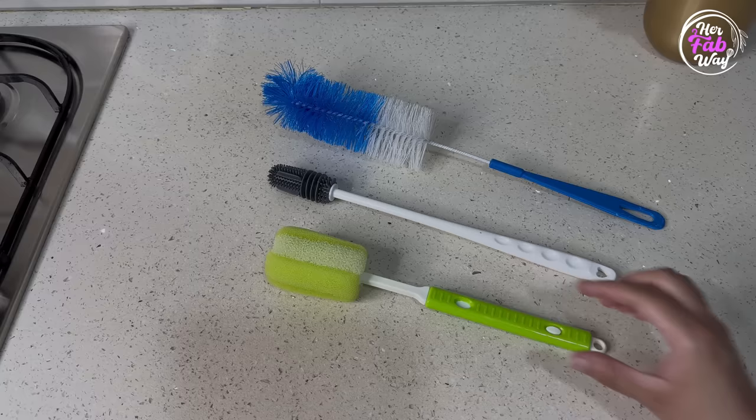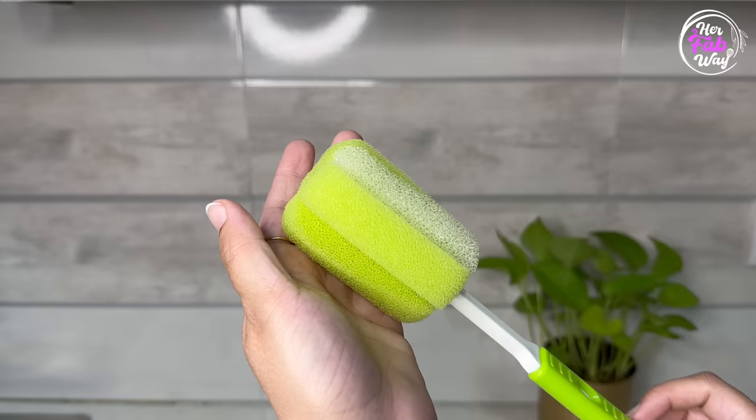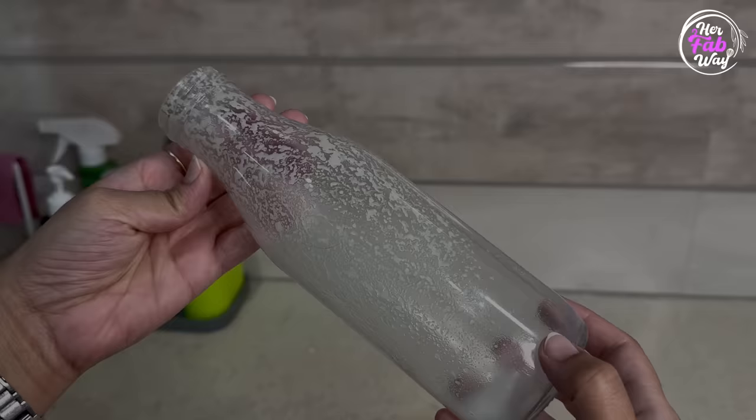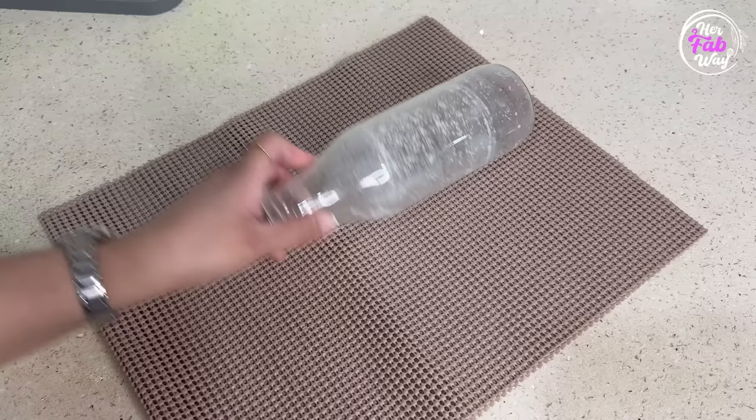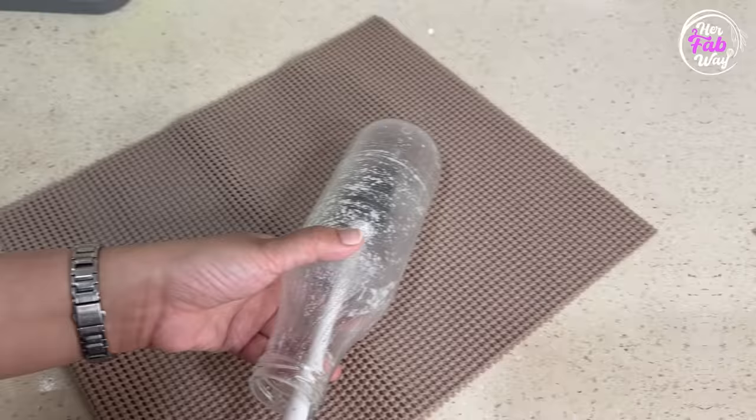Now let's talk about bottle cleaning brush. Which one is best among these — the nylon bristles brush, the silicone brush, or the foam brush? Let's do a quick demo. This is a glass bottle and as you can see it is quite dirty, so let's clean it. First we'll use the most commonly used nylon bristles brush — and as you can see, its cleaning is not very impressive.